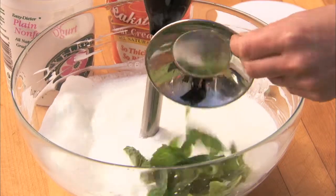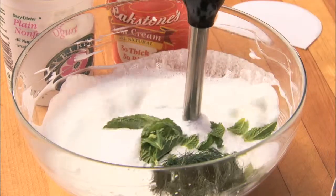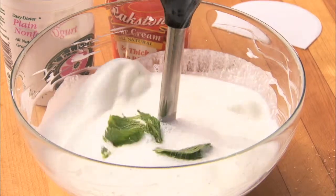Next, add half a cup of fresh mint and dill. And season with salt and pepper.